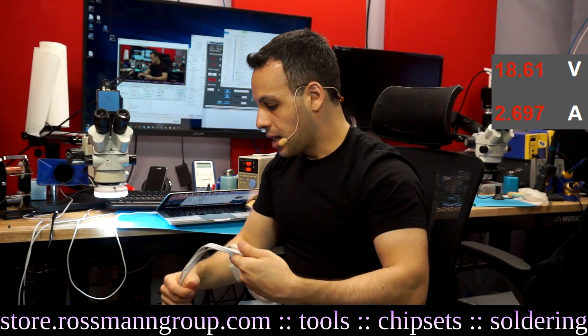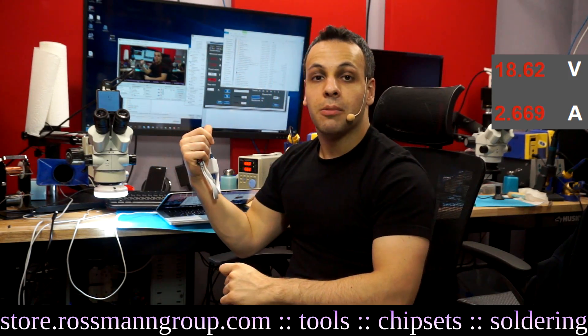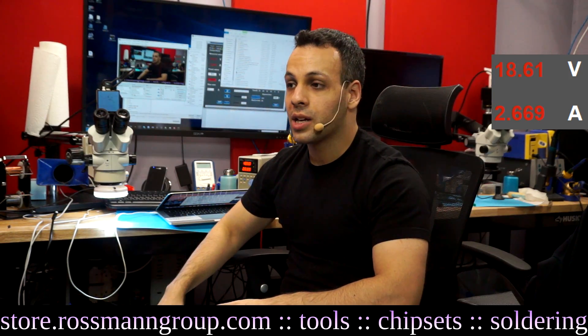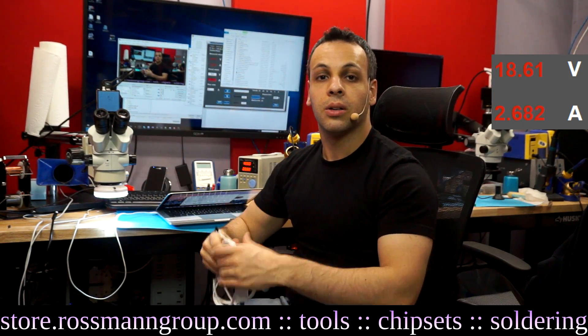So that is it for today — that is how I use a DC power supply to power a MacBook, put the voltage on screen in Open Broadcaster, and why I do it. As always, I hope that you learned something.